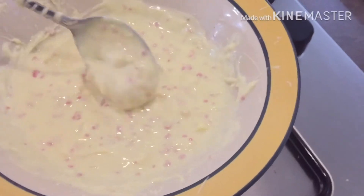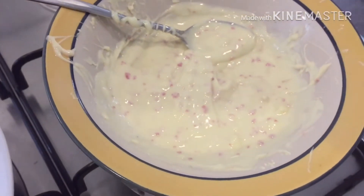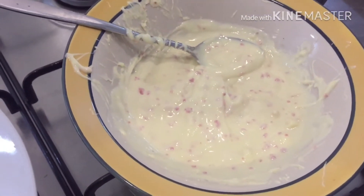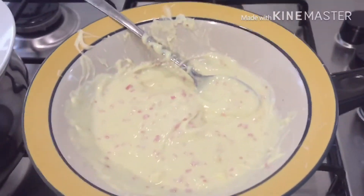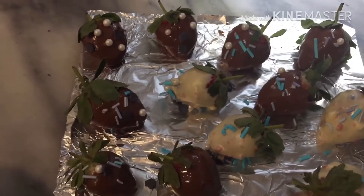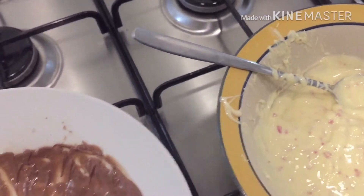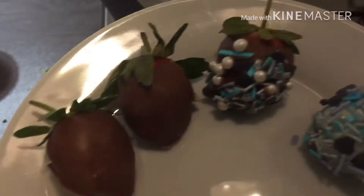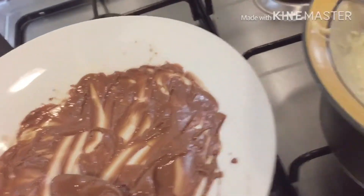Now the chocolate has melted, so what we're gonna do is dip the strawberries in it and then let the strawberries dry and put some designs that you'd like. Here are a few that I have finished — see that's what they look like. I'm just drying them up, I've still got a few to do, and these are my finished products that have been dried.